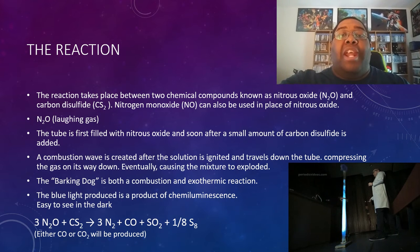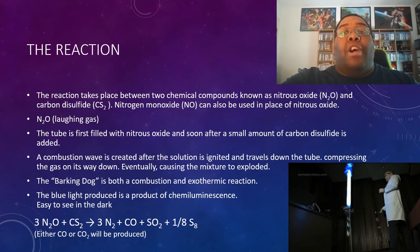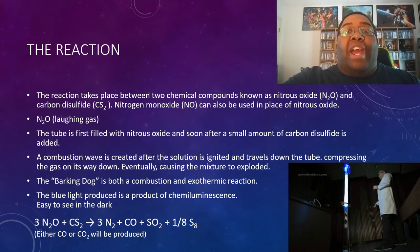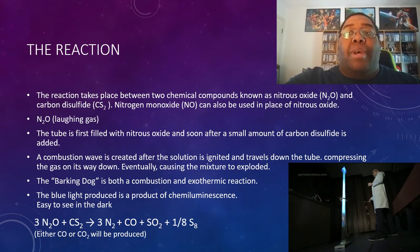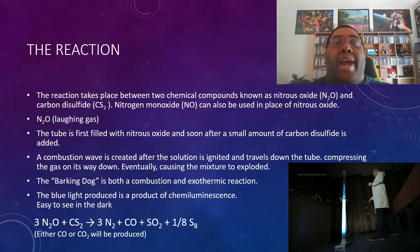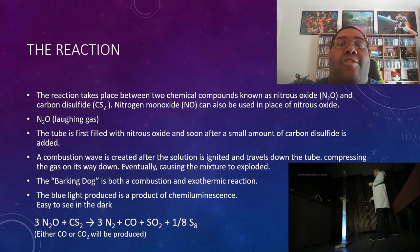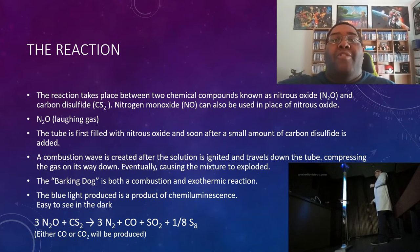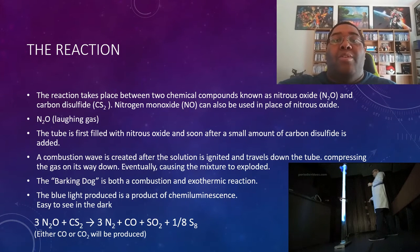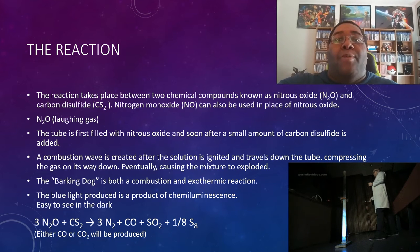Once the solution is ignited, a combustion wave charges down the tube and compresses the gas ahead of it on its way down, eventually causing the mixture to explode and produce flames that climb back up towards the opening. Also, if you are in a dark room, you often see a bright blue flame. The carbon disulfide reacts with nitric oxide, forming nitrogen, carbon dioxide, sulfur dioxide, and sulfur. Another thing to note is that the reaction does not simply rise up out of the tube — it bounces up and down inside the tube for a brief period of time before exiting. There is no way to see this with your own eyes; you need to observe it through a camera in slow motion.